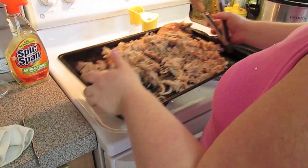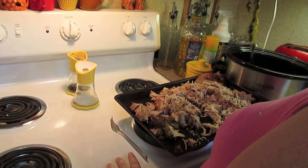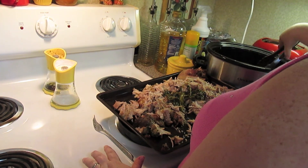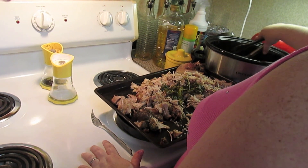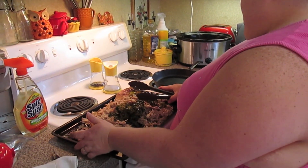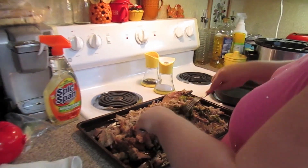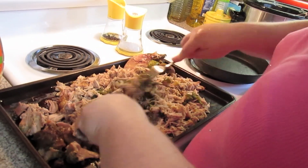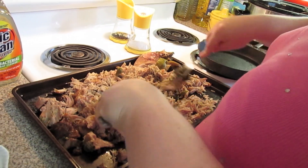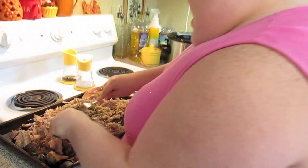Take some of the cilantro and parsley leaves out of the crock pot and add them to the pork because they have wonderful flavor — I don't want to waste anything. I'm going to shred them up with the rest of my pork. They're real tender too and they're breaking up, so I'm just going to continue shredding them in with my pork. I'll come back when I've got it all done and then we'll build our taco.